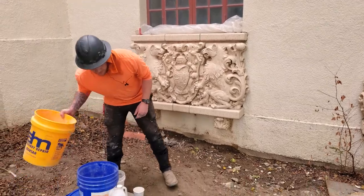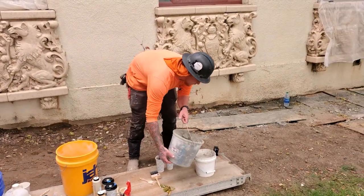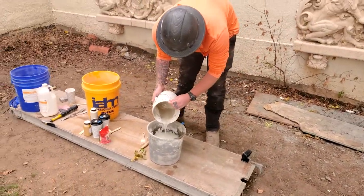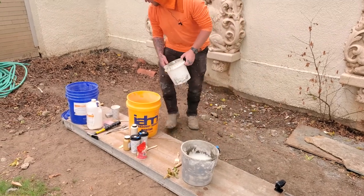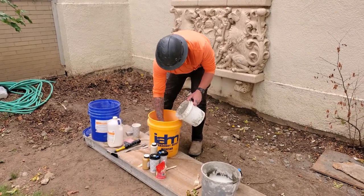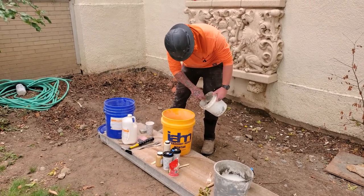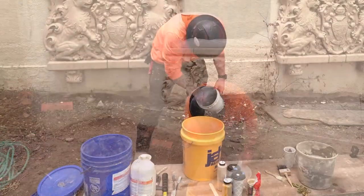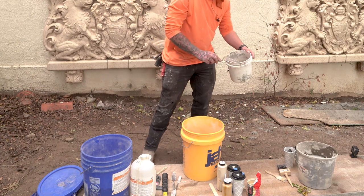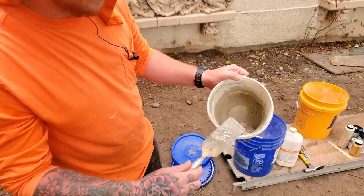So first step is the Yawn mortar. What we're going to do is just get a little bit of water in this bucket — Yawn is mixed with water. You're going to want the Yawn to be sort of drier, not too wet. It's going to be more dry than most repair mortars.